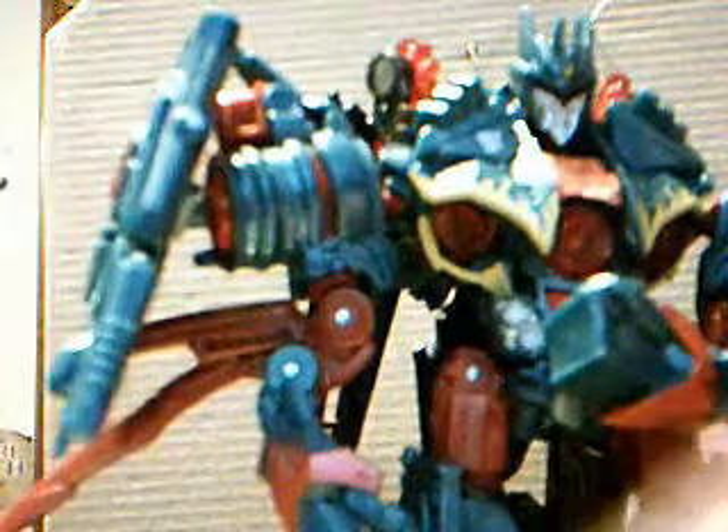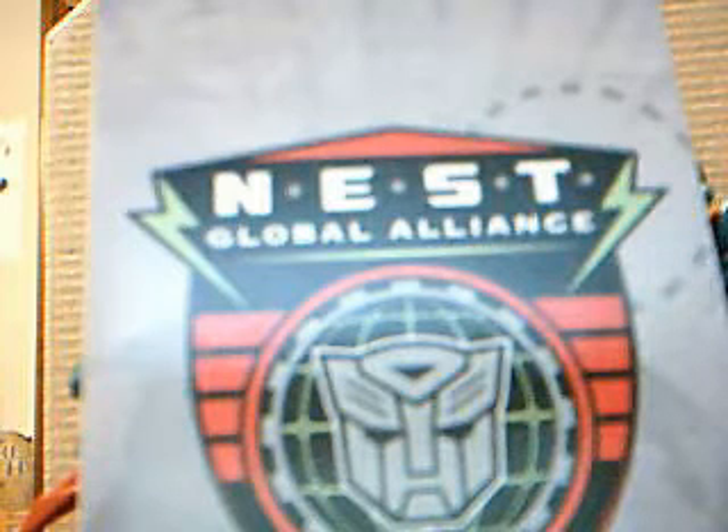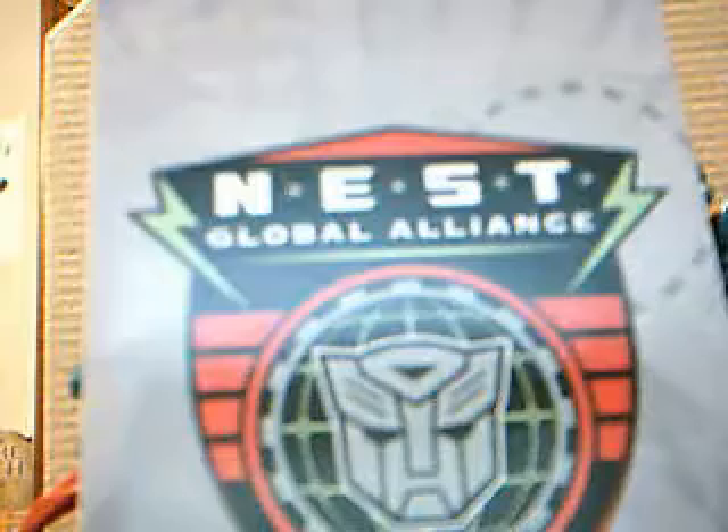I think it's really the definitive Soundwave for a Revenge of the Fallen shelf, even in the Nest Global Alliance line. Look forward to more Nest Global Alliance reviews. This is Pop Culture Zero signing out.